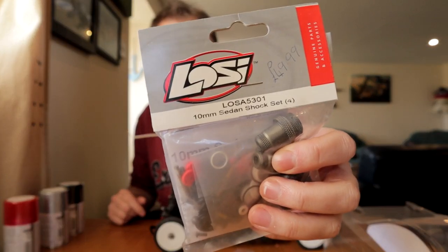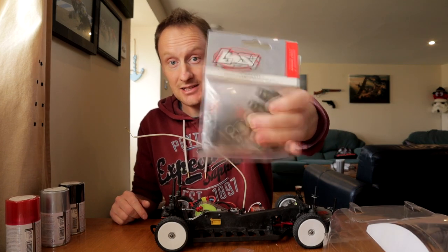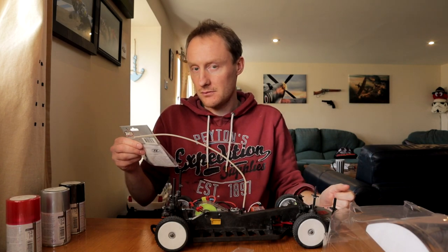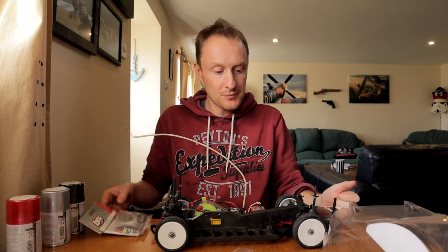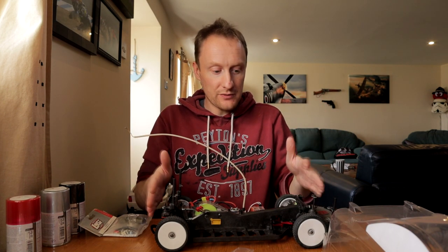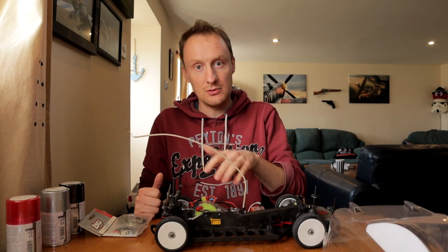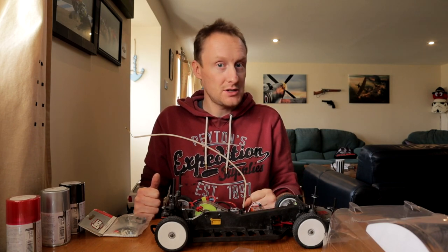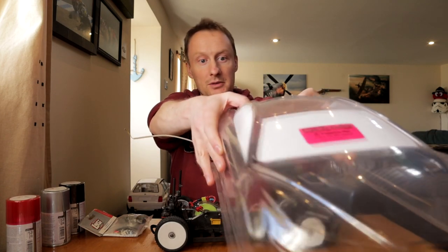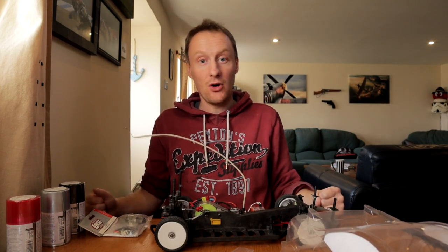Also getting a new set of shock absorbers - these are the Losi 5301 sedan shock set, exactly the same shocks as on my JRXS Type R. The only weak point left for this car are the shock absorbers; they've always worked fine and the car's always handled well, but I'll explain that when we get to that point. First part is the body shell, so we should just crack on. I've already done the complicated masking part - I hate that - and now it's just this pre-peel part. Hoping I don't screw it up.